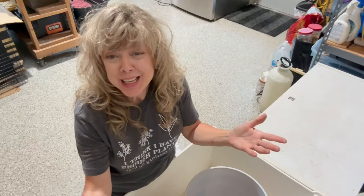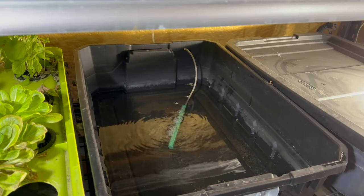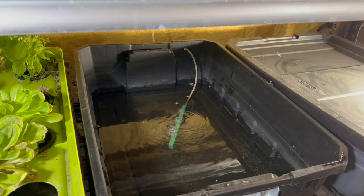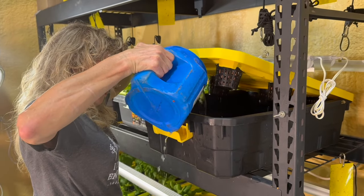Instead of throwing out that old nutrient, here's a great way to repurpose it. You can make an excellent propagating solution by mixing old nutrient solution with water.